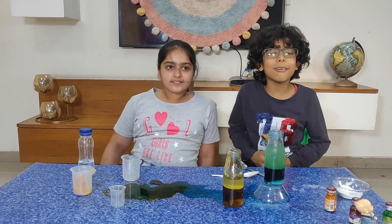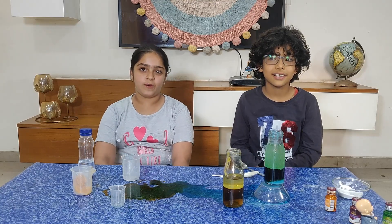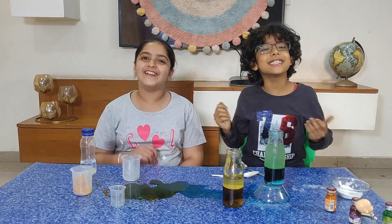I hope you liked our experiment. Please like our videos and subscribe to our channel. Bye bye! See you next time!